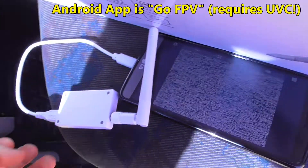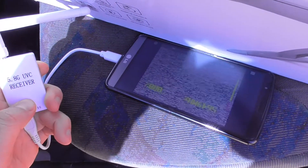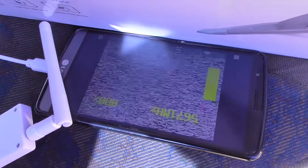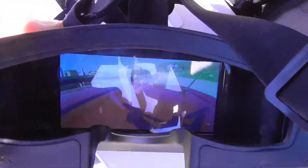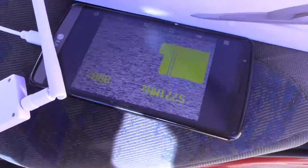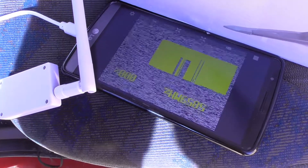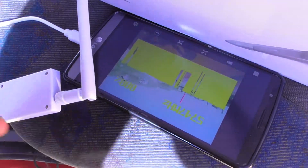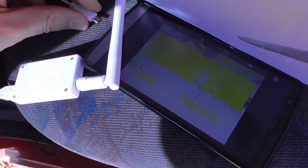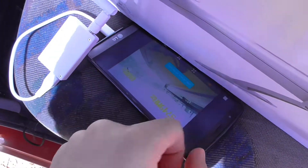There is nothing visible on the phone, but if I press and hold that button, now it's searching. The goggles already have the image — this receiver is searching the correct frequency, and voila! It should disappear somehow — unplug — and there it is. Record.